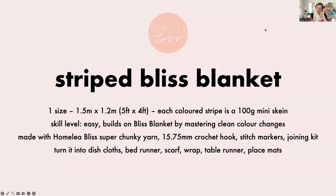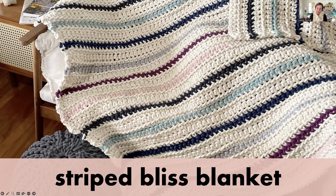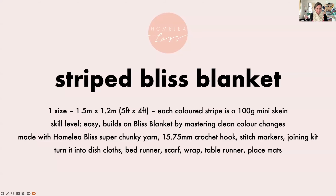I specifically did the Striped Bliss Blanket in one size because each of those colour stripes is a 100g mini skein of Homely Bliss, and the gaps in between are each a 300g skein. So if you wanted to, each month you could buy a mini skein and a 300g skein as a monthly treat and make another part of your blanket month by month. It's easy, it builds on the Bliss Blanket, and you get to practice doing colour changes at the start and end of the row. I show you exactly how to do that with the chunky yarn joining kit and how to hide the join so you don't end up with a bulky colour change.